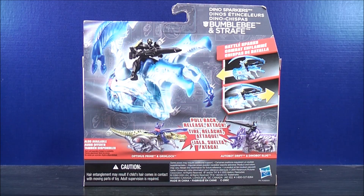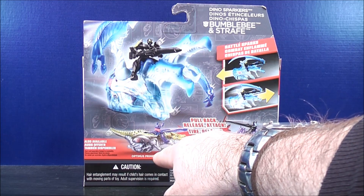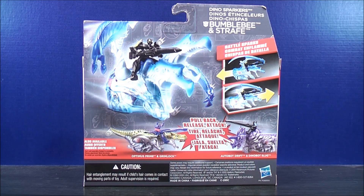Take a quick look at the back — there's Bumblebee and Strafe. Just up here at the corner it says Battle Sparks. Down here it says Pull Back, Release and Attack. Also available: Optimus Prime and Grimlock, which I just reviewed, so go check it out.